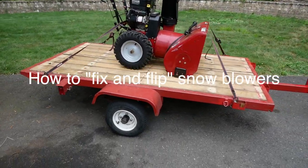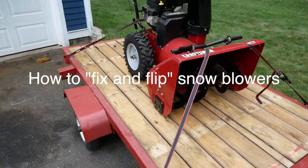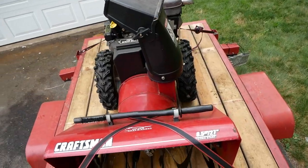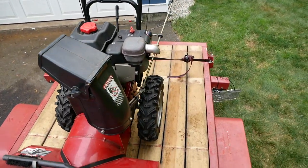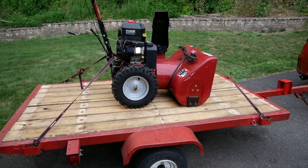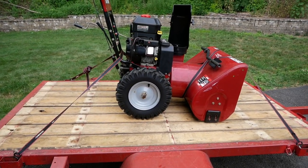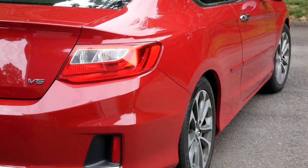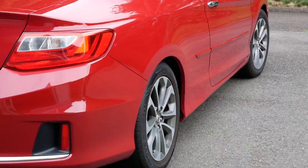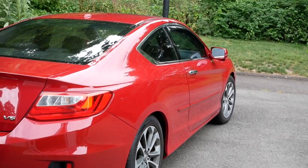Alright guys, new pickup today. We have a 2000s-ish, 8.5 horsepower, 27-inch snowblower. The looks that you get from people's faces when you're towing around a snowblower in the middle of July from your Honda F250 with the turbo power Cummins diesel Vortec, the 6.7 liter — the looks are priceless.